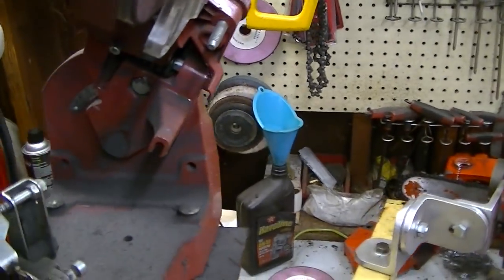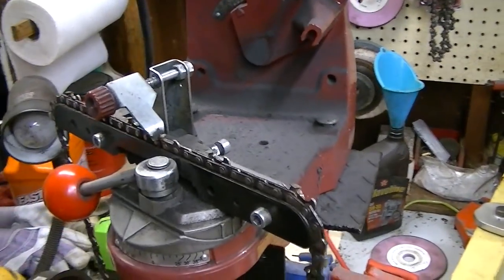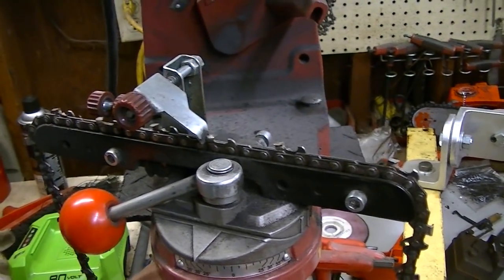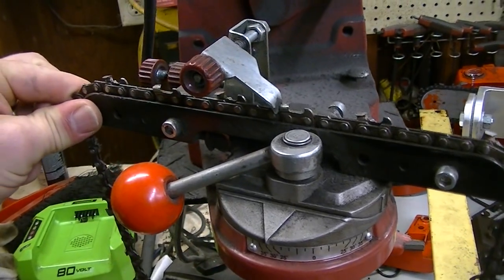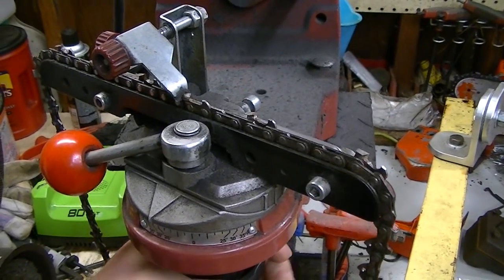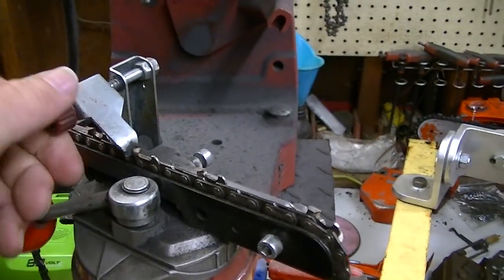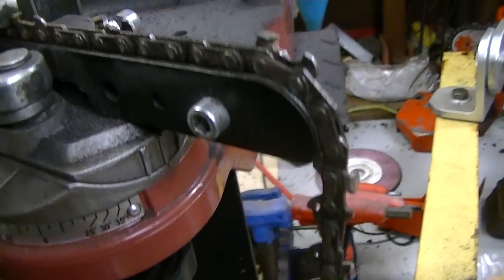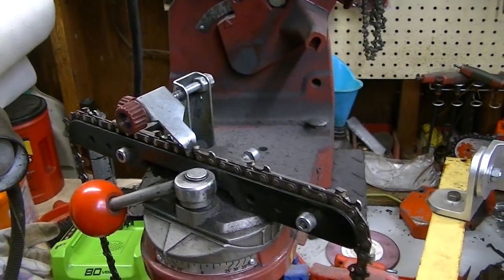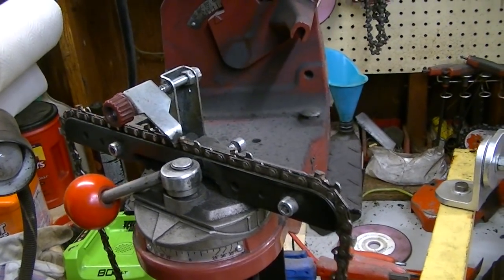I grind my 3/8ths low profile chains at 30 degrees. I know some Stihls and Huskies are 35 degrees, and on some of Oregon's literature they've even gone to 35, but I don't like it personally — it's too much of an angle. I just don't feel that it cuts as nicely or stays sharp quite as long. It's a personal opinion.